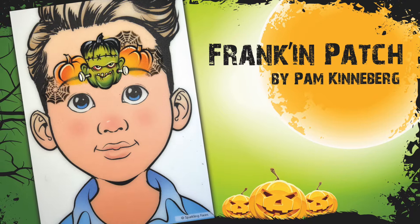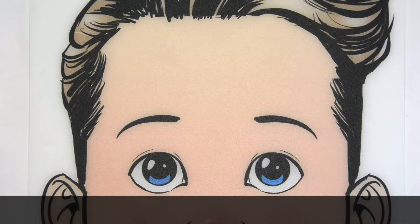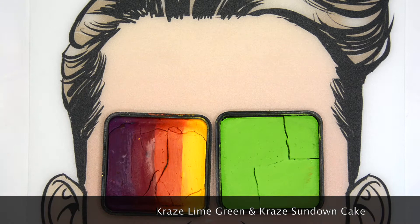Welcome everyone to another FridayFacepaint.com tutorial with Pam Kinneberg. Today we're going to paint another Halloween design called Franken Patch, just a little twist on Pumpkin Patch with Frankenstein.